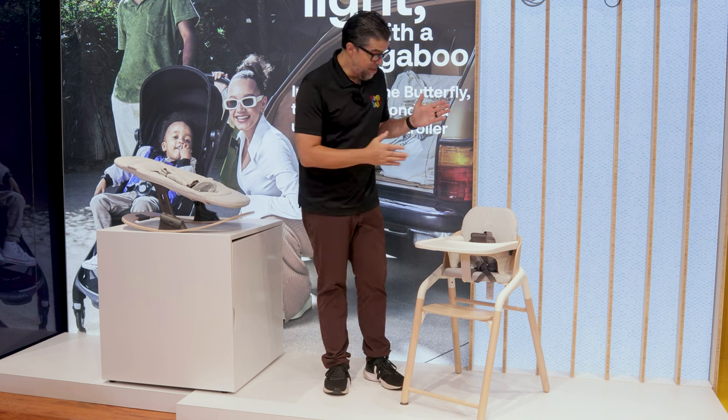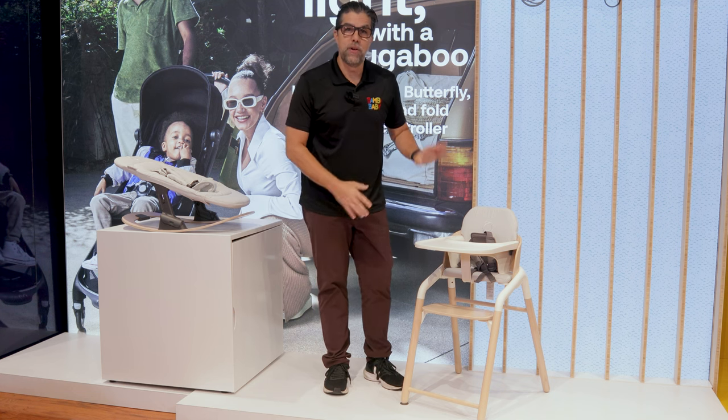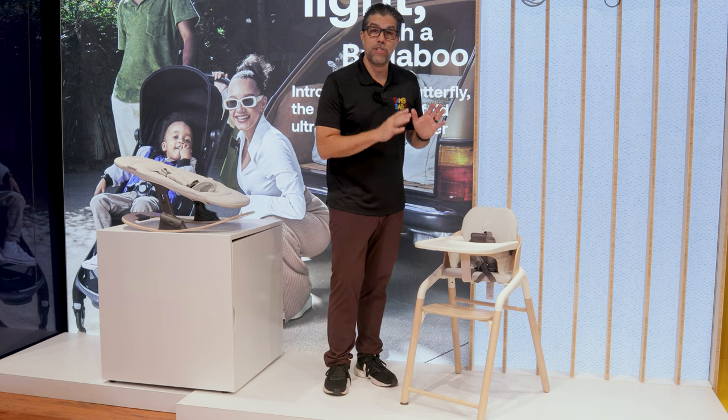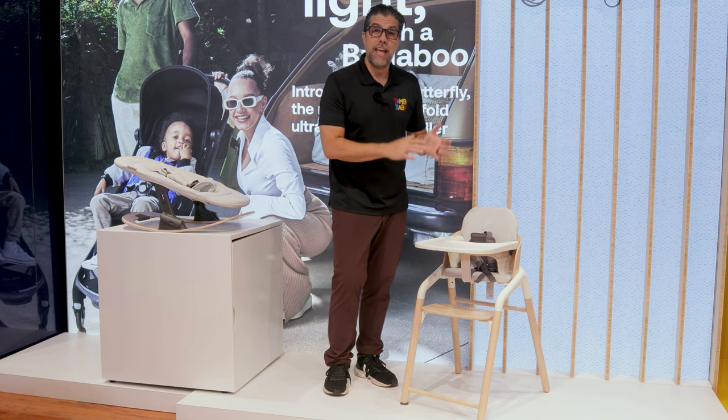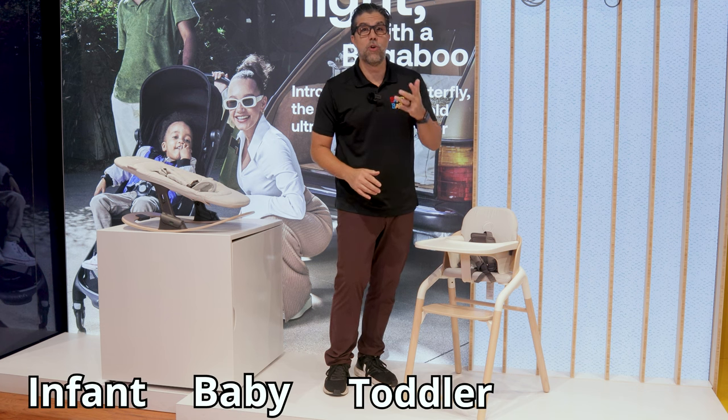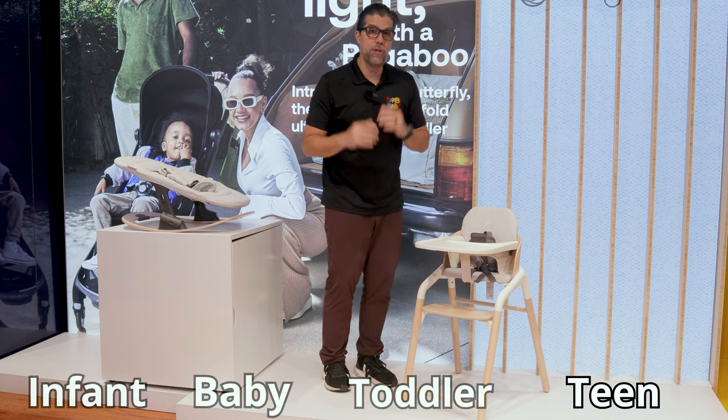Here we have the brand new world premiere Bugaboo Giraffe high chair. Super intuitive, sustainably manufactured, and it works for all stages — infant, baby, toddler, all the way to teen. And I'll show you how that works.